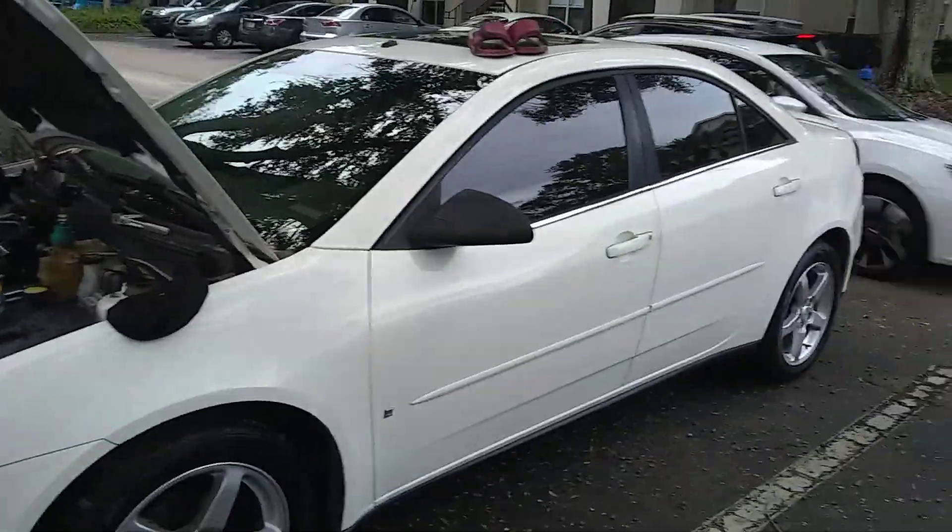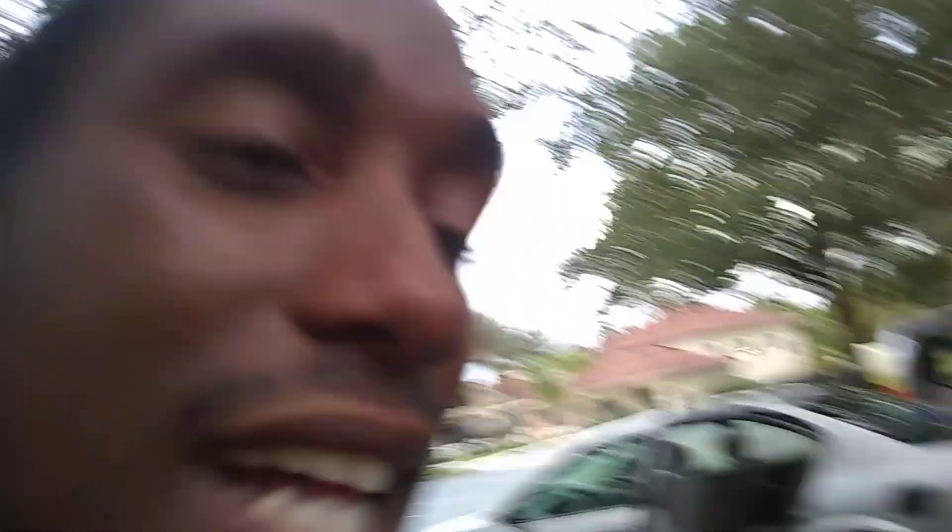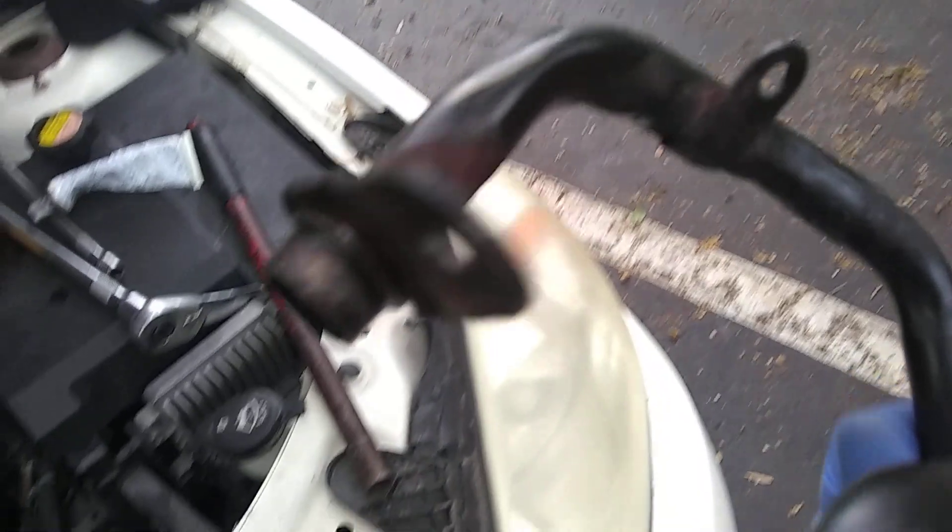I am here working on this 2007 Pontiac G6. Jesus Christ, this thing has been a headache. I've literally been here all day. Being a mobile guy, this is not very ideal. We had a valve cover that I needed to replace, and replace the valve cover trying to take this off — this water neck broke, and other pieces are somewhere in the car right now.